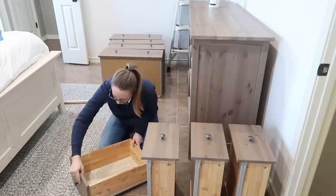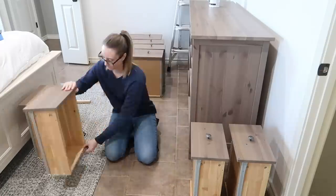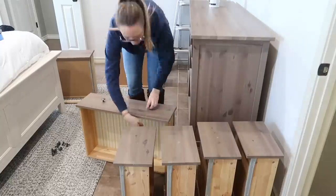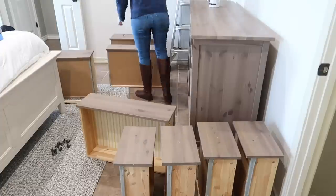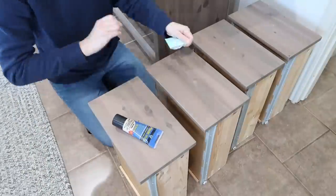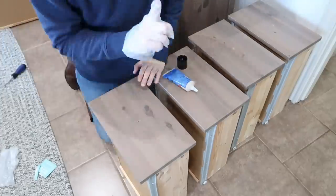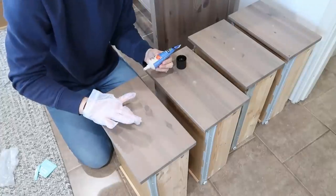When taking your knobs off, if you plan to keep them, stick them in a basket or a Ziploc bag so you don't lose them. I'm actually changing out the knobs for pulls, but I'm keeping the old knobs because I like them — I'll probably use them for something else. I put them in a Ziploc bag and stuck them in a drawer.